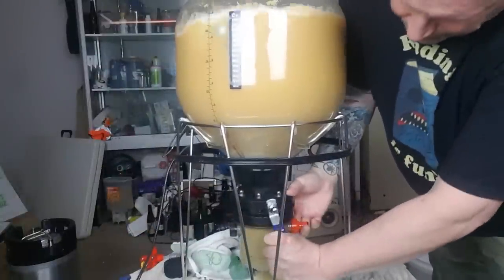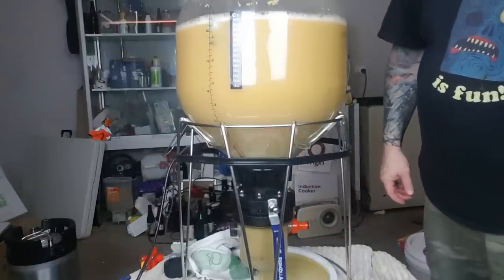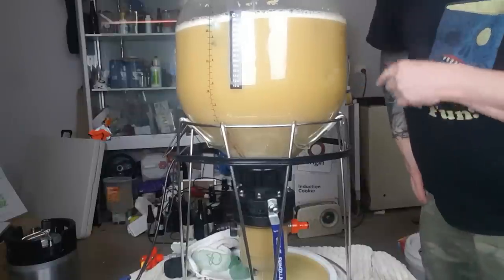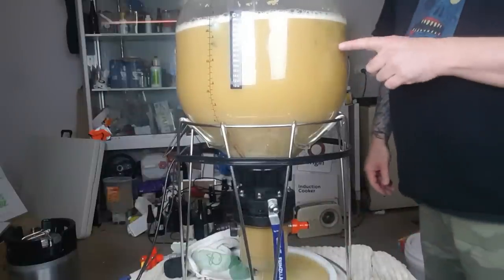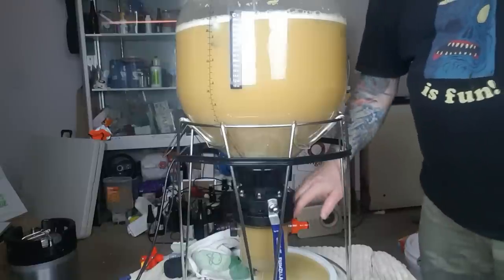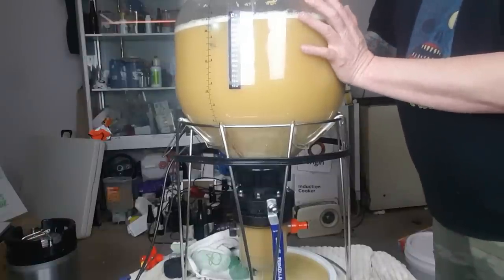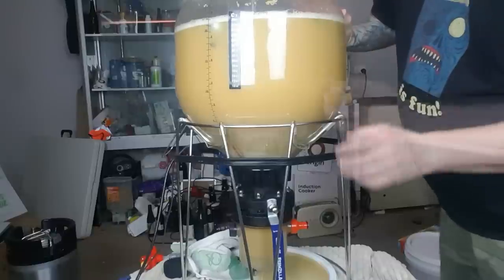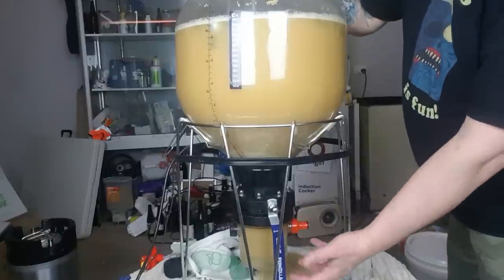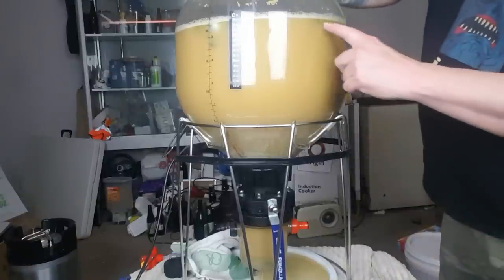Now we're back on the fermenter — it's a bit murky in there, but you can see hops floating around. There are still a couple down the bottom but a ton up the top. If you get hops stuck down the bottom, put a bit of pressure in from the top using your gas bottle, then close the valve and let pressure out the top — when you open the bottom valve the pressure differential shoots everything up. You can see the dry hops up in the beer now.